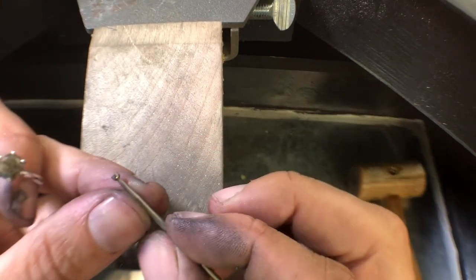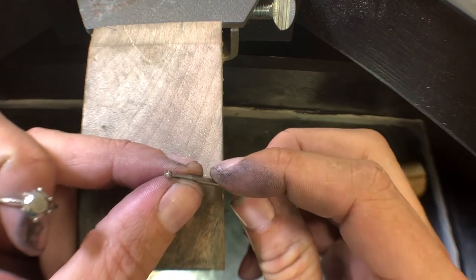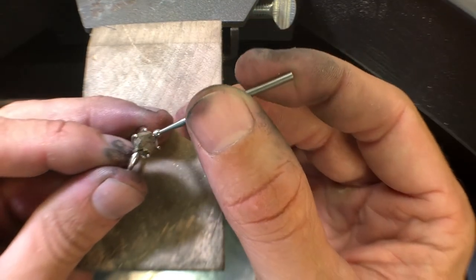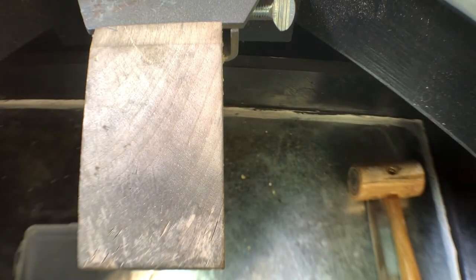We're going to be taking a cup burr — a burr shaped like a cup — and running it across the tips of the prongs. That'll make them into a ball form. This ball will allow any sort of fabric or anything running across to just glaze over the top of it.